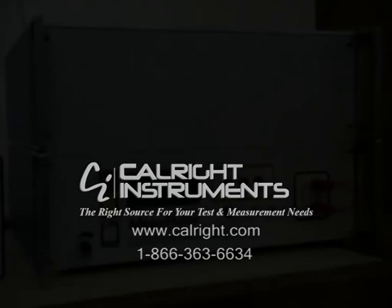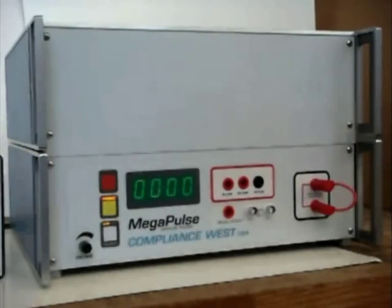This video will discuss the method used to set up a test with the D-Fib 5 and check the setup with our pass-fail reference. First, some information about the D-Fib 5.